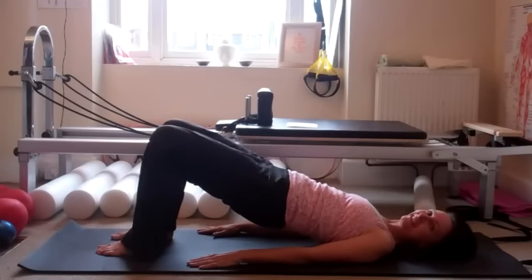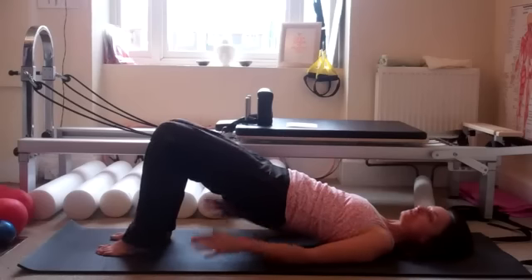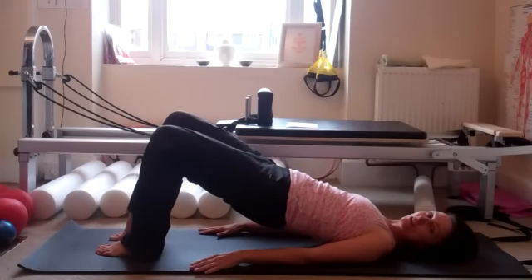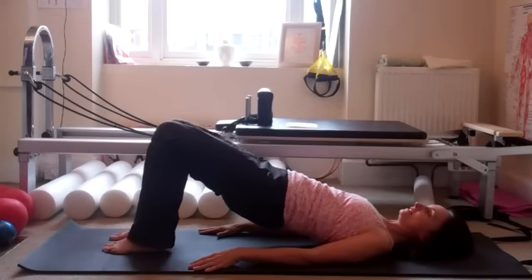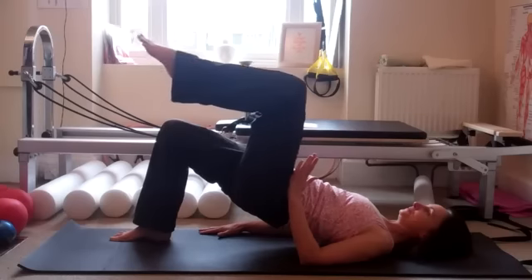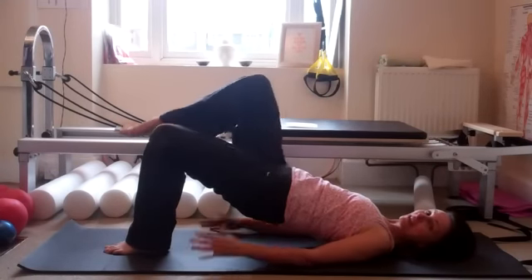Lifting one heel and then lifting the other — trying not to shift your weight from side to side. Going for five on each side. If you want to make it a bit more challenging, float the foot and see how high you can get the knee — we're aiming for it to be above your hip. How are your hips feeling? You're not sinking?